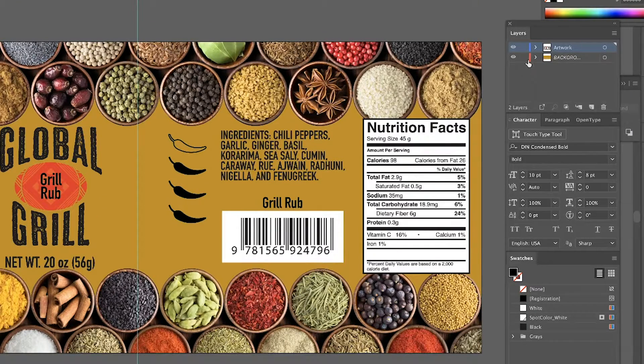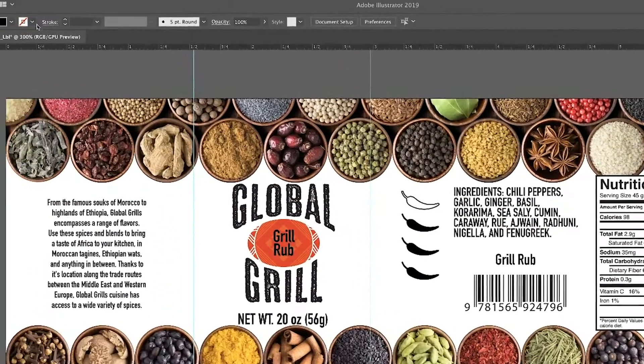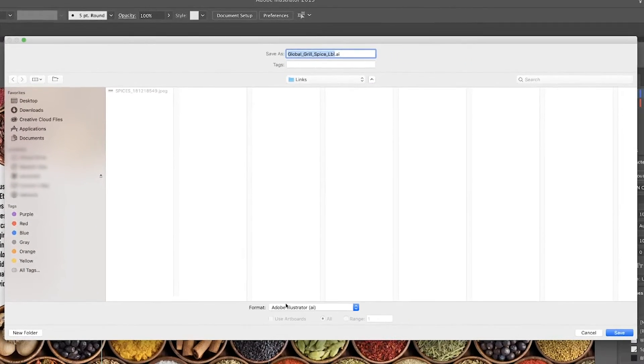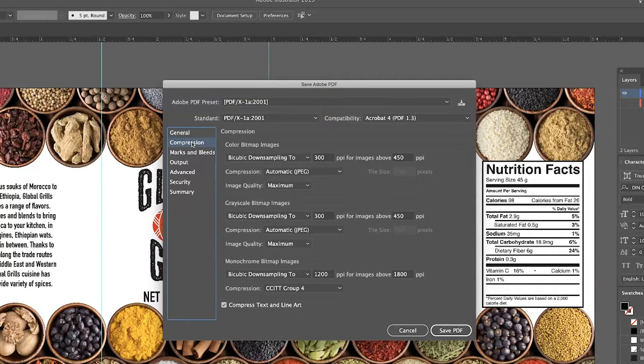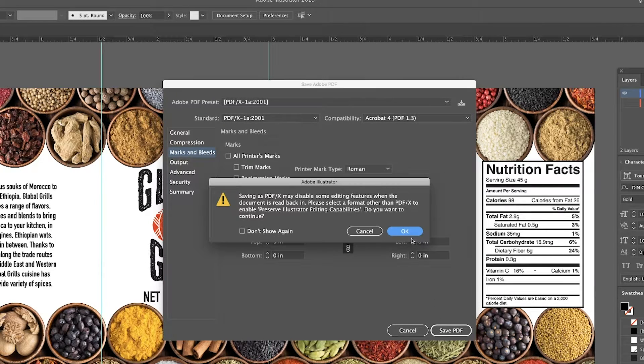Now that the design is finished, I can turn off the background color layer. Typically I'd save the Adobe Illustrator file as an AI file, but I'm going to skip that step and instead save it as the PDF version you'll need to print on the QL300. Save as Adobe PDF and select Adobe PDF/X-1A 2001. Make sure you are not saving your PDFs with crop marks — you don't need crop marks in your PDF.